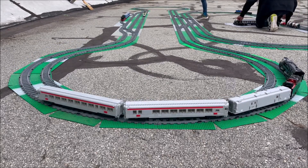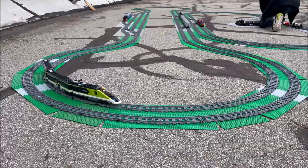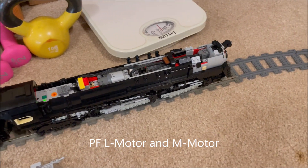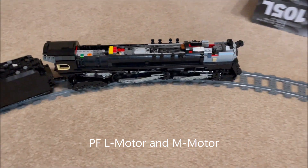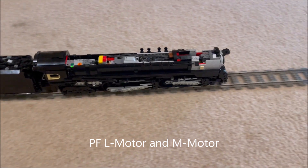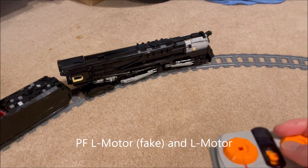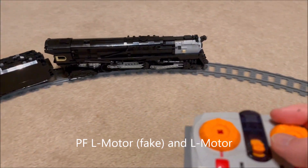It seems like I have two options overall: go fast with Power Functions, or have synced drivers with Powered Up. But what if I use different PF motors for the front and back drivers? I ran two more tests — one with an L motor in the back and an M motor in the front, and another with a faster fake L in the back and a slower real L in the front. Neither configuration eliminated driver desync entirely, but the second one did better than the first. Furthermore, both configurations exhibited different amounts of slip at different speeds due to the unique power curves of the respective motors.